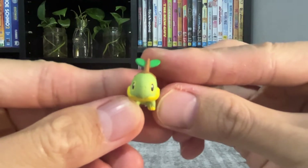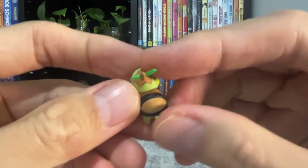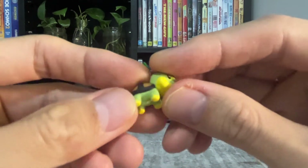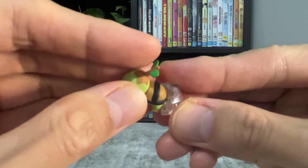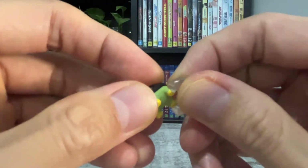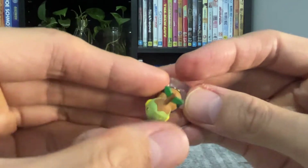First we have Turtwig. He's really small. Even with his small size, he's really well painted. He comes with a stand. Which starter did you pick for the Pokemon Diamond and Pearl Remake? I picked Piplup. I picked Turtwig for the original.